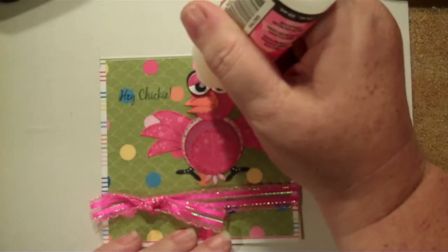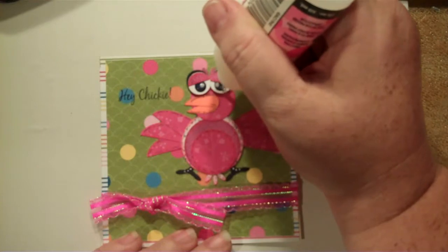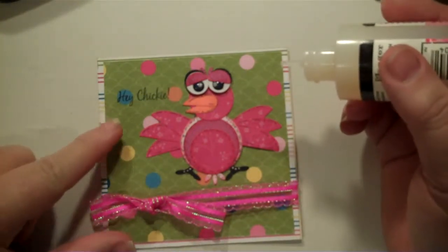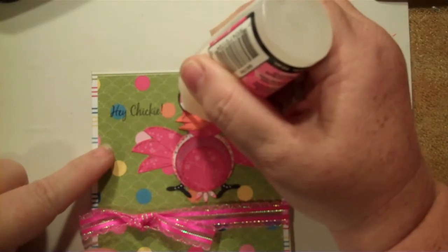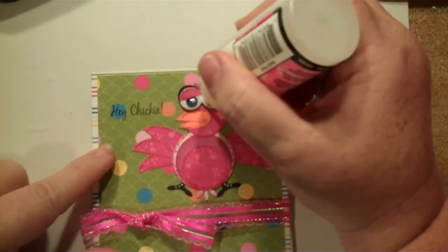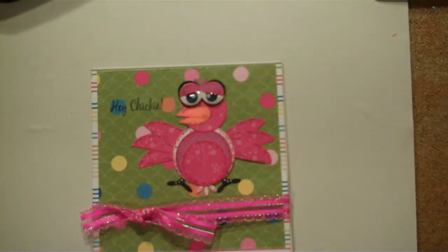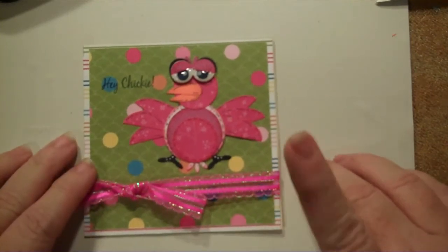What I'll do is take some glossy accents and put those on the black part of the eye so it kind of glistens. I don't like the eyes to look dull — when your eyes look dull you look sick. Maybe I'll put it on the white part too, to make it look really nice and shiny. When that's dry it'll just be so shiny it'll look like glass — it'll be beautiful. Alright guys, I want to thank you for visiting me today. This is our 'Hey Chickie' card and I think the little girl's really gonna love it. Thanks for visiting and happy crafting — bye!